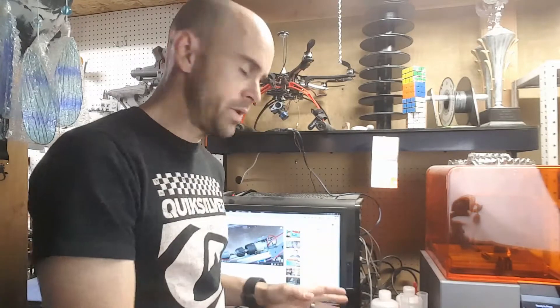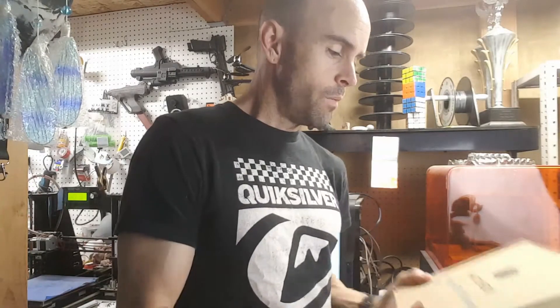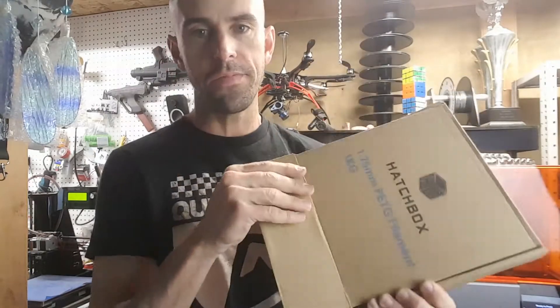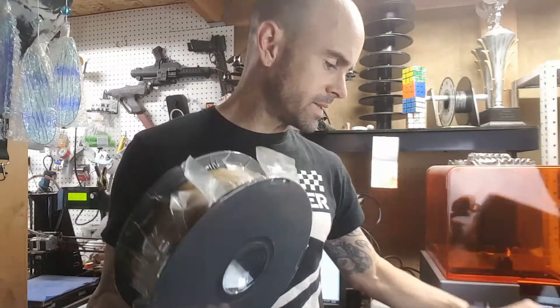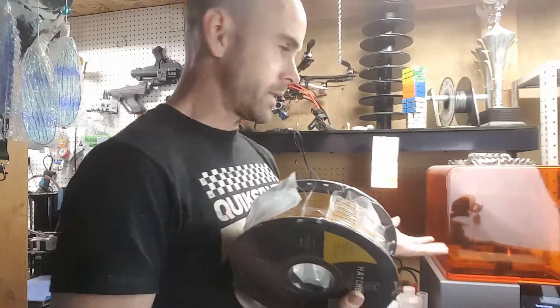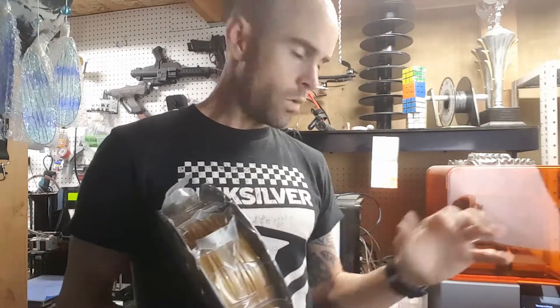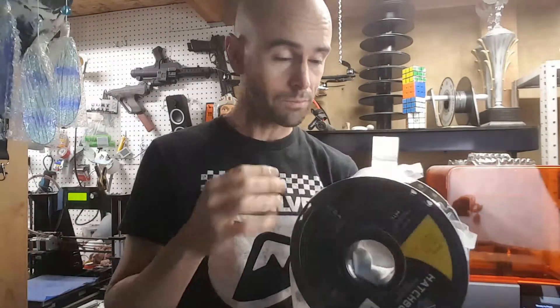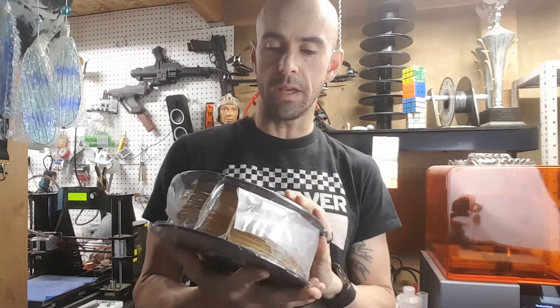Hey guys, welcome back. As you can see, I've set up my other printer again. Technically that printer is going to go in this spot where this computer is, so this will be a full print station. I gotta move the computer and change a bunch of wires, but I don't have time for that right now. Point is, I'm about to finally break open this PETG filament that I bought a while back. I need to print some big parts — C3PO bicep, to be exact — and we're gonna do it with this stuff.